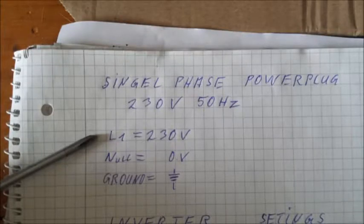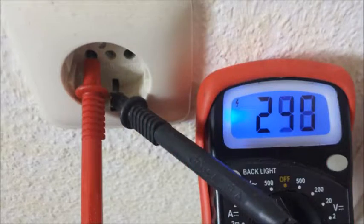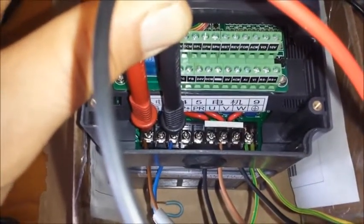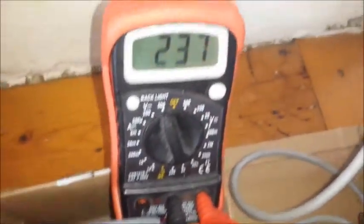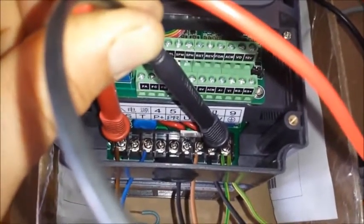You find them on a lot of medium machines. It is a single-phase power plug where I go in with 230V, 50Hz, and the measurements show the power plug and ground are fine. The Huong Wang inverter is connected with single phase from the power plug to the R and T terminals, and also connected to ground.